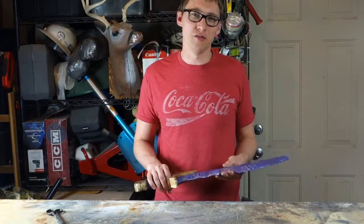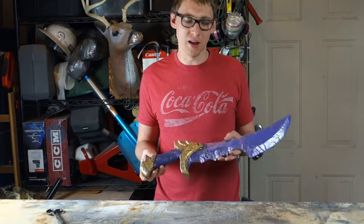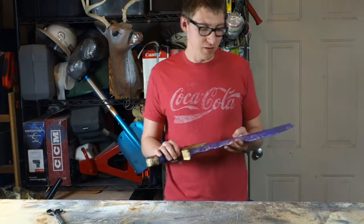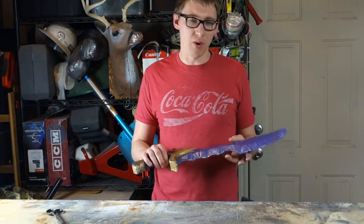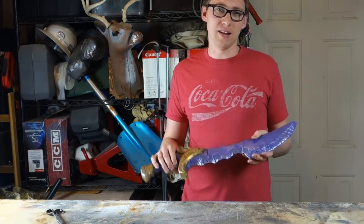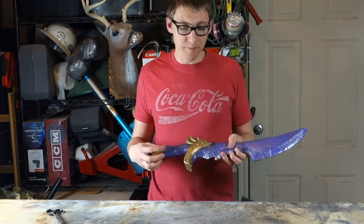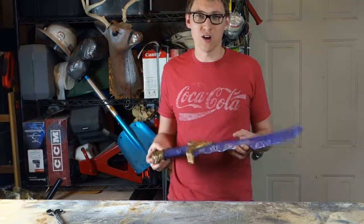Hi, this is Andrew from CraftyBeetrip.com. Today I want to talk about my shadow blade that I created. Obviously this is from Dota. For those of you not familiar with the game, it's a recipe that you can purchase that when combined gives you the shadow blade that allows you to vanish and escape. I kind of like the looks of it, so I thought, why not try and make it?